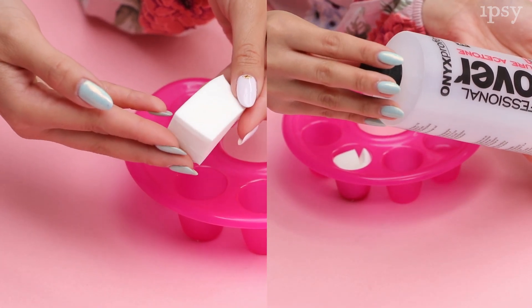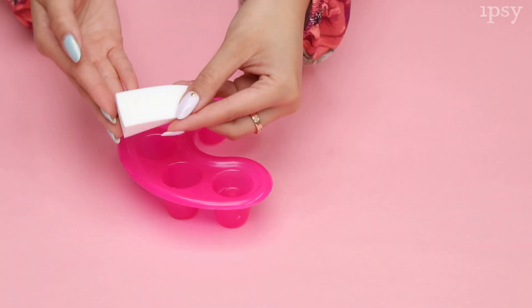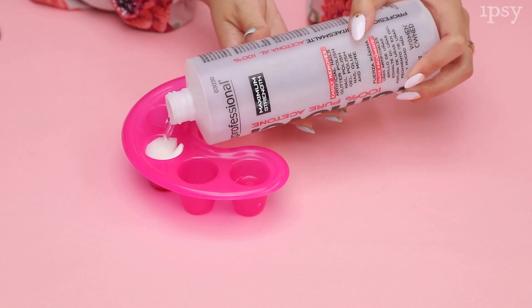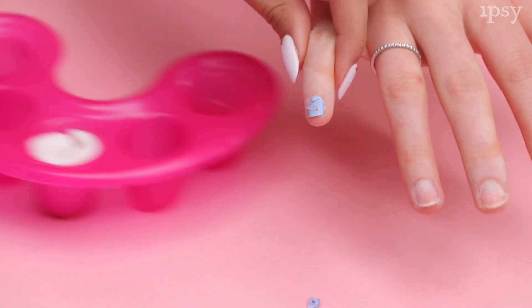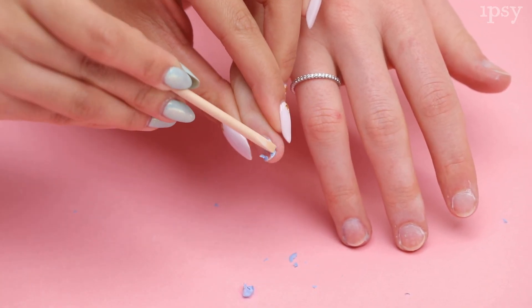The fifth and last method is soaking off with a sponge and acetone. To prep the nail, remember to file off the shine with a nail file. You will grab any small container or jar — I'm using the pink soaking tray again. Use a makeup sponge like this one from Ulta Beauty. Put the makeup sponge in the container and then pour acetone right on top. The acetone will soak into the sponge and then you will place your finger in the middle. Wait a couple minutes, then lift your finger. You can use the orange wood stick to remove the gel because this method did not take the polish completely off.